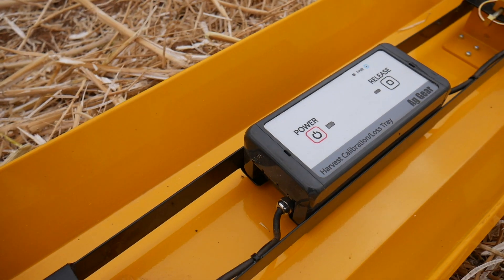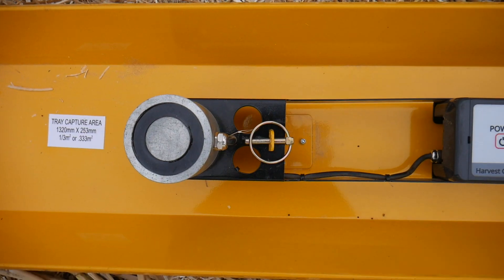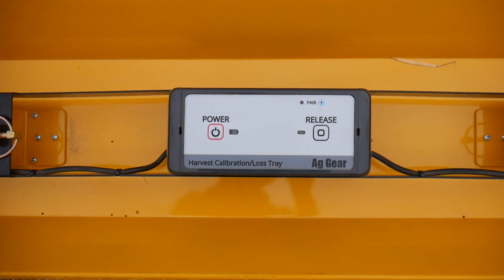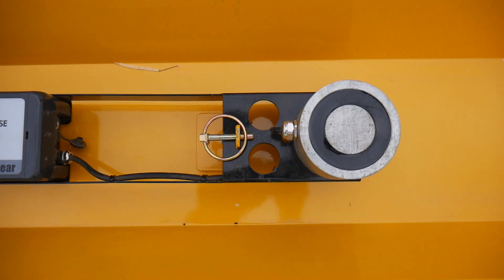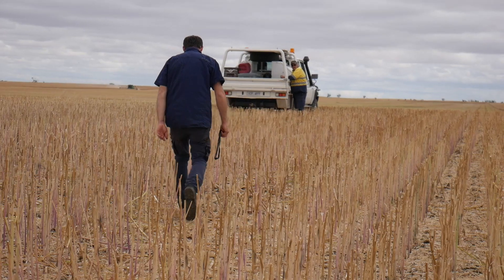We've been working on the grain loss tray for about the last two years. Last year we had an earlier version out, and this year we've improved it. We've improved our battery system and our magnetic capture system, and we've also added a hood. It's really been a work in progress, and we've got it to a point now where we're really happy with the way it's performing. We've got lots of good feedback from our customers.